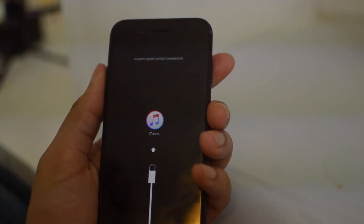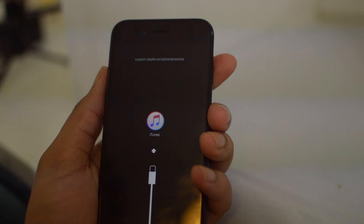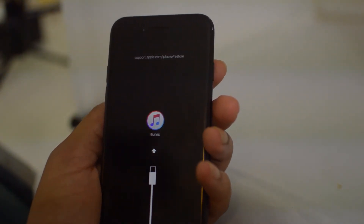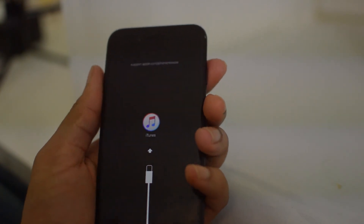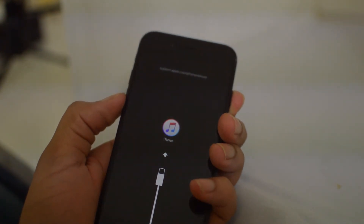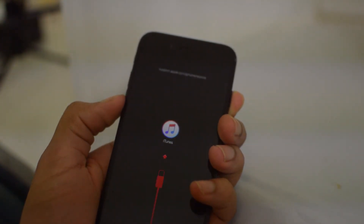From here on out the rest of the steps you do on your computer, and all you can do from there is reset, update, or restore. That is about it for recovery mode. To take it out, just remove the cord and hold the volume button and power button down again for 10 seconds. Once the Apple logo shows up, we're good to go.